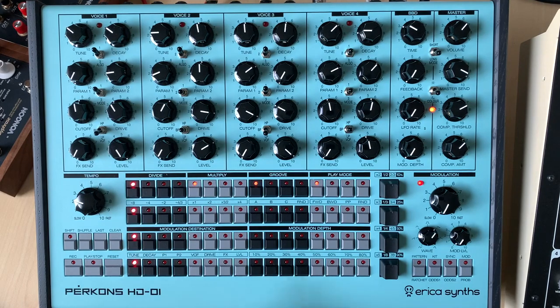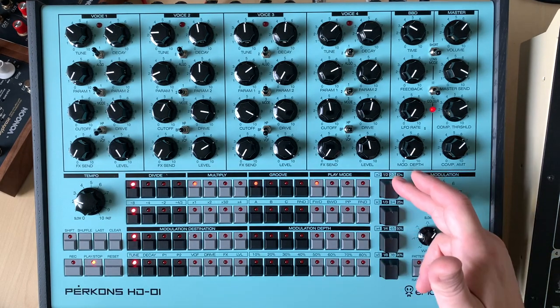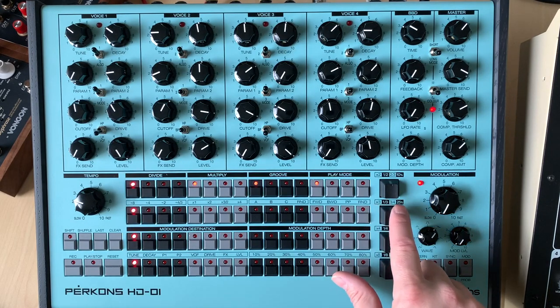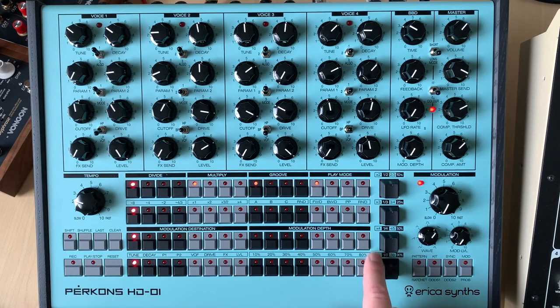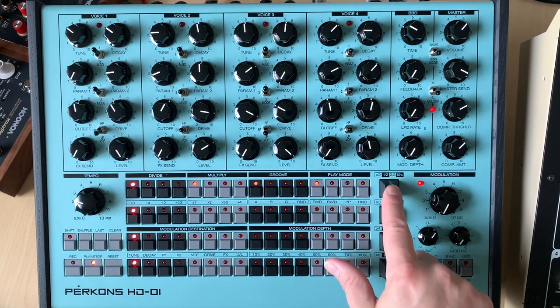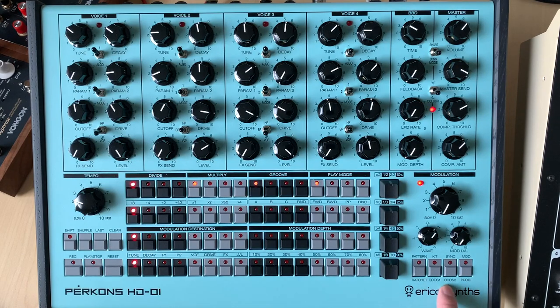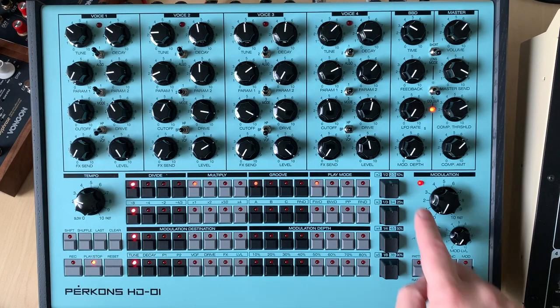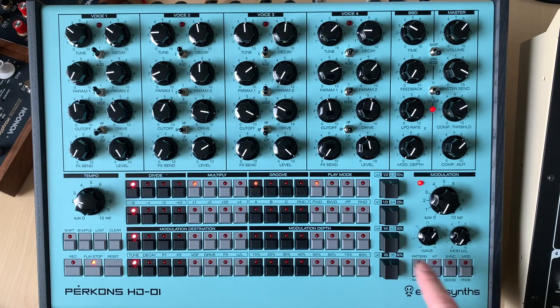When you want to get to something and go to the manual, understanding what these odds are — odds one, odds two, and then probability — they did a really good job of showing you from left to right: here's going to be your ratchet at 2x, here's the odds. If you use odds one it'll be 1:2, 1:3, 1:4, 1:8. Odds two will be 2:3, 3:4, 4:5, 7:8. And then finally probability — do you want 10%, 25%, 50%, 90%? That's super cool.